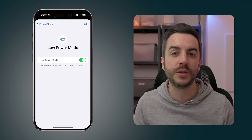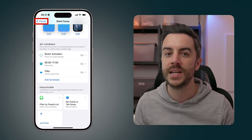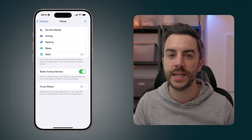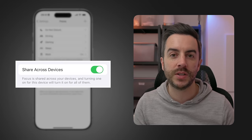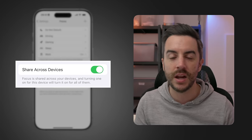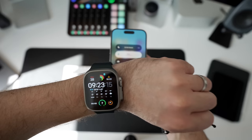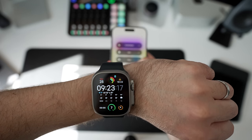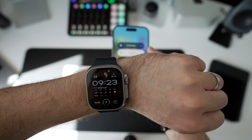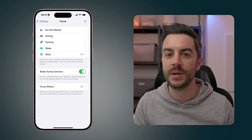And that's our focus mode created. I'll press the Focus button in the top left to go back a page and point out a couple of additional things. Notice the Share Across Devices toggle. If you have more than one Apple device — an iPad, Mac, or watch — you can enable this and your focus mode will not only impact this device, it will also enable on all your connected devices as well. I would absolutely recommend enabling this feature.